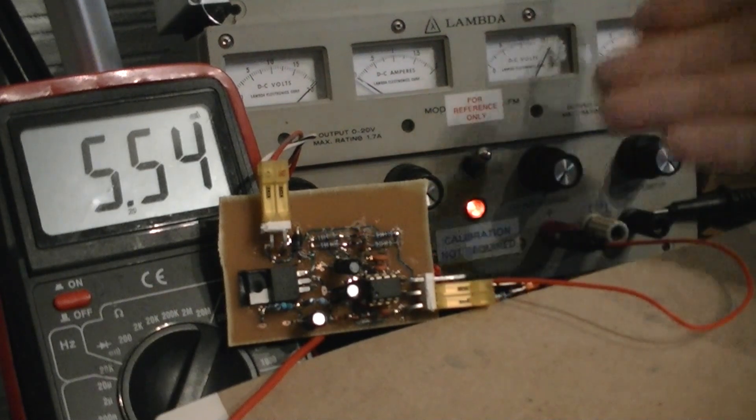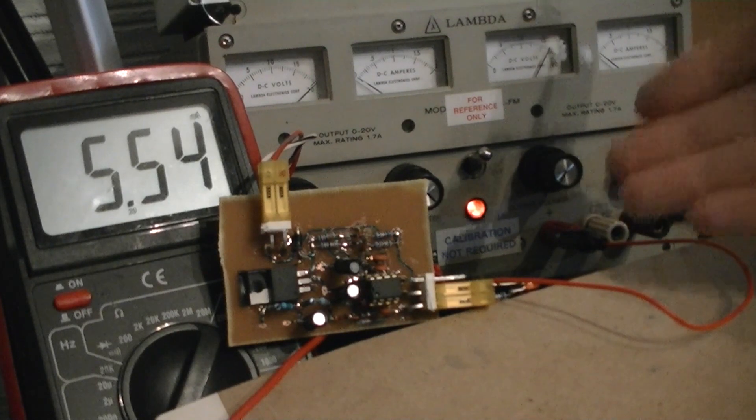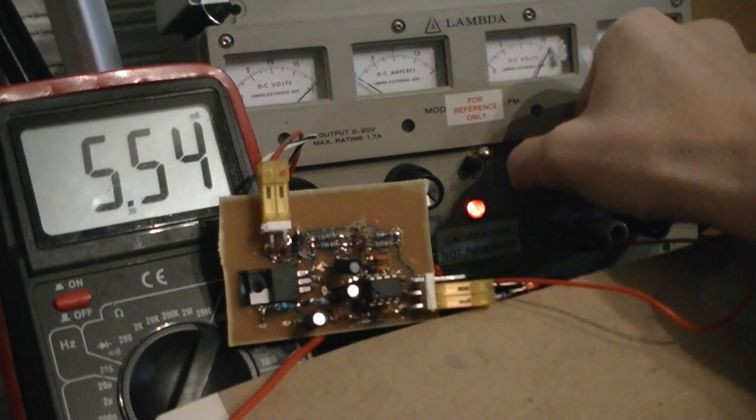The LED went off. That indicates that the main power supply, the switcher, will be turned on. Now, if I start to lower the voltage, we'll hit the lower threshold.